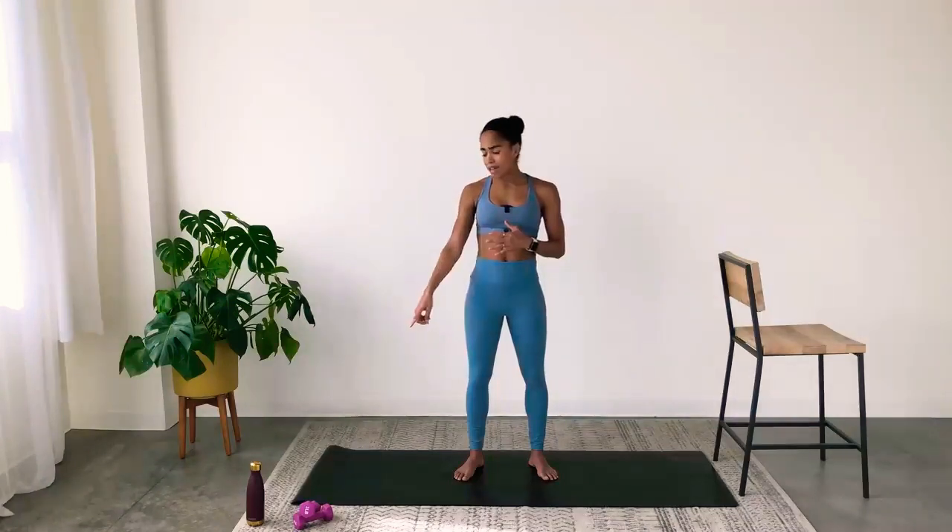Hi, I'm Sweat instructor Brittany Williams, and I'm here with PopSugar to go through a 30-minute full-body barre workout. The equipment you'll need today: some light dumbbells. I'm working with three pounds, but you can use anywhere from two to eight pounds, whatever you have at home. If you want to use a can of soup or laundry detergent jugs, that works too, or you can use no equipment.